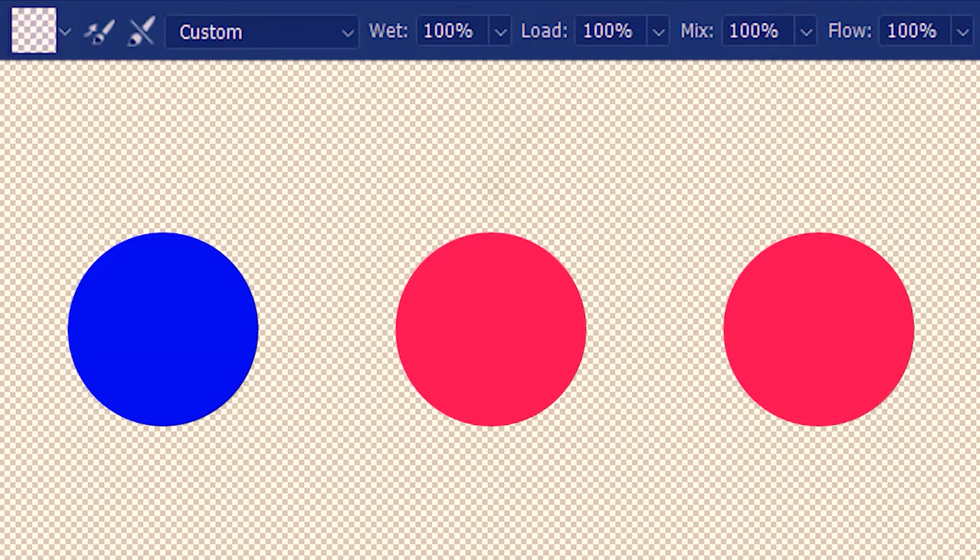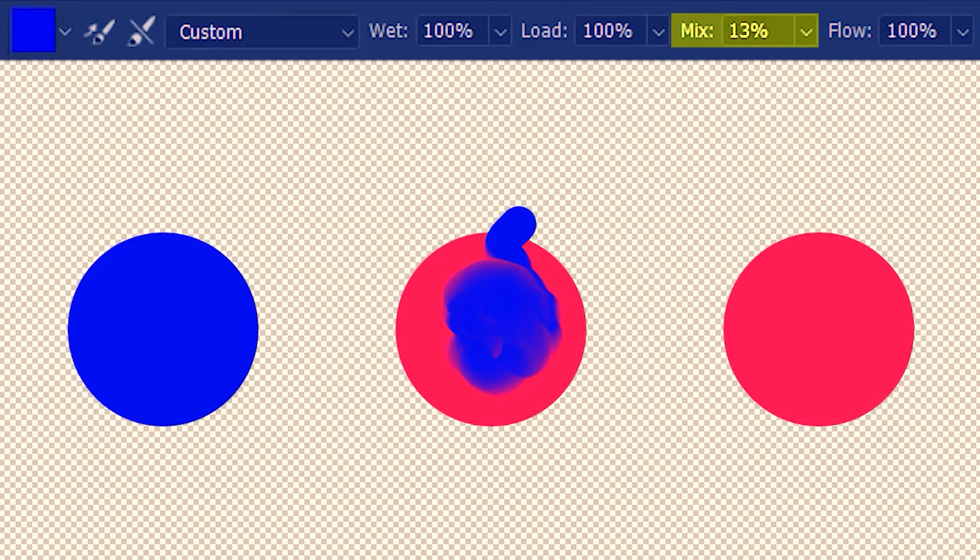Any color that we sample from the canvas also qualifies as loaded color. So let's sample and load this blue. With mix below 50%, mixing blue with blue is pointless so I'll mix with red — we are getting more of the loaded blue than of the canvas red. Next, going above 50% with the brush loaded again, we should get more of the canvas red than of the loaded blue.